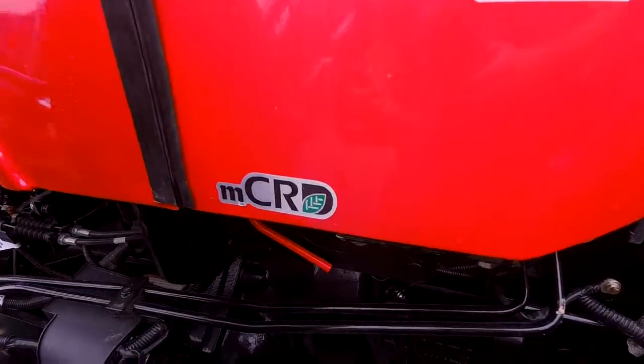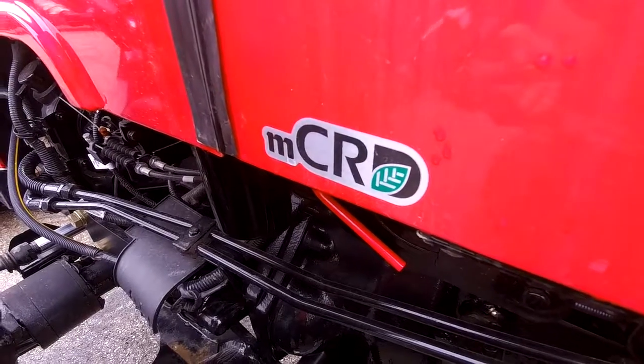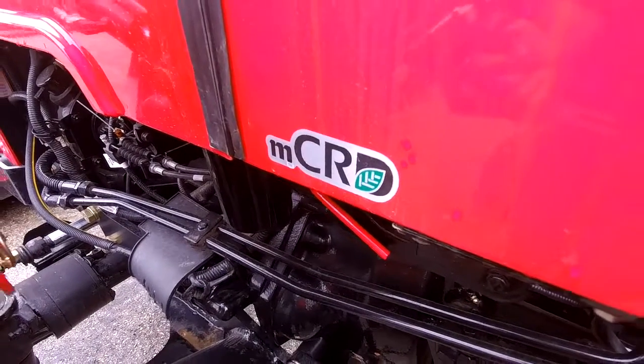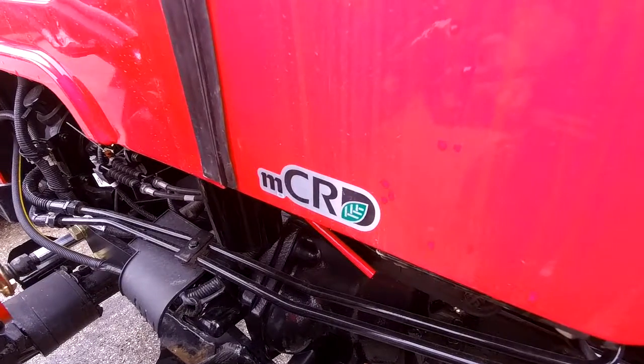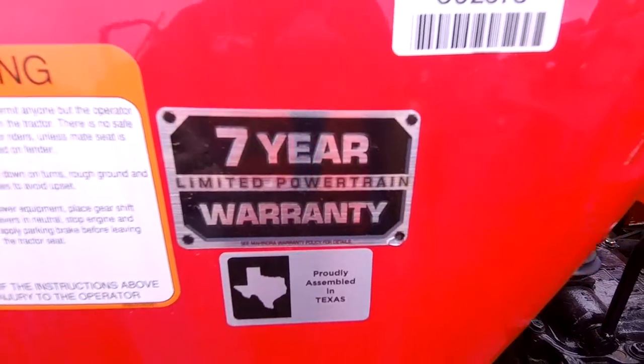Also, a great thing about our tractor is that, as we discussed, this tractor has a sub-30 horsepower sticker on it. So that means we have no DPF, no DEF fluid, like our other tractors out there do. We also have a seven-year powertrain warranty, two-year bumper-to-bumper — best in the business.